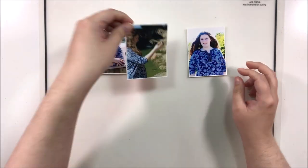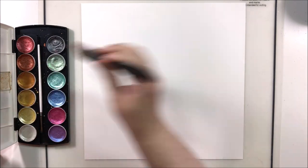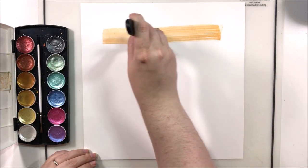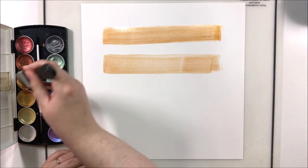Hey y'all, it's Laura and I'm back with a Scrap Lift Sunday layout. We're lifting that gorgeous layout from Lauren Henders — it had a really fantastic soft painty background and a floral explosion, and I am all about floral explosion moments, so I definitely wanted to jump on that bandwagon and lift this layout.